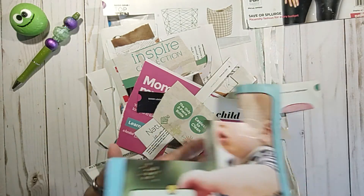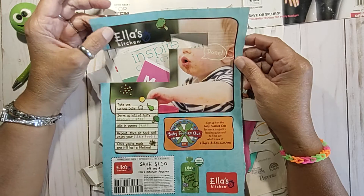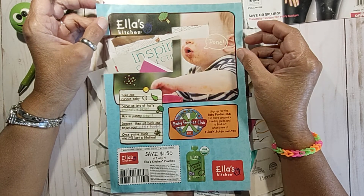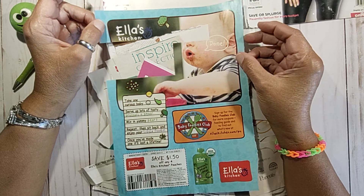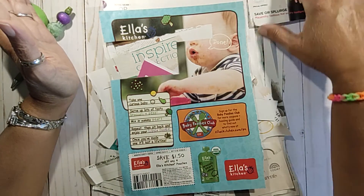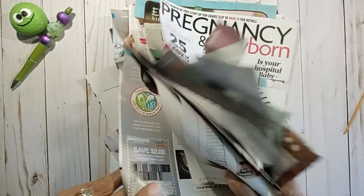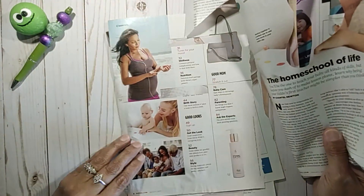I'm just going to tell on her a little bit. She sent me some of these pictures right here with the babies with their eyes cut out. I'm not sure that's legal, but that's what she sent me. So it's a pregnancy and newborn magazine. I went through it and I saw quite a few cute little babies in some of the pictures.